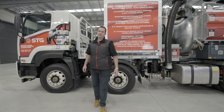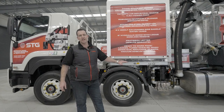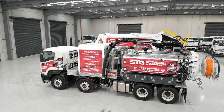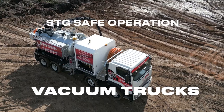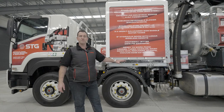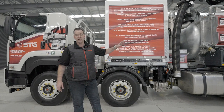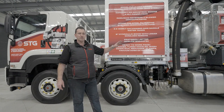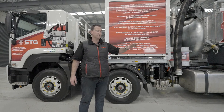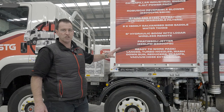G'day, Adam here again from STG Global. Today we're going to do another how-to video on the basic operation and setup of your new vac truck. As mentioned in previous videos, we have an HDV 6000 jetting unit; however, the same principles apply to our three, four-and-a-half, six, and eight models without jetting units as well. I'll go through the operation but focus on the vac truck side of things.